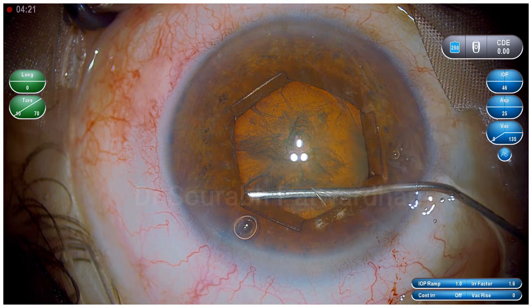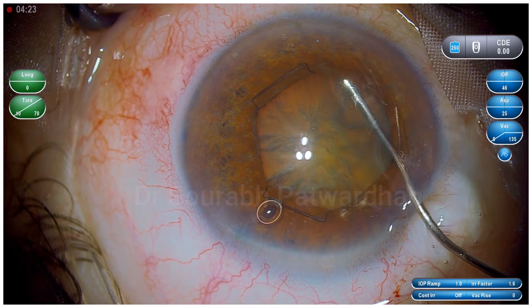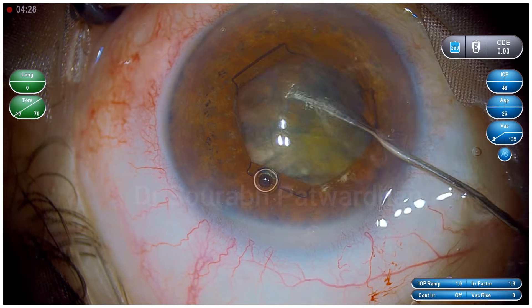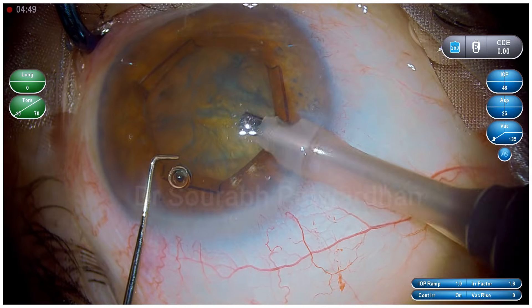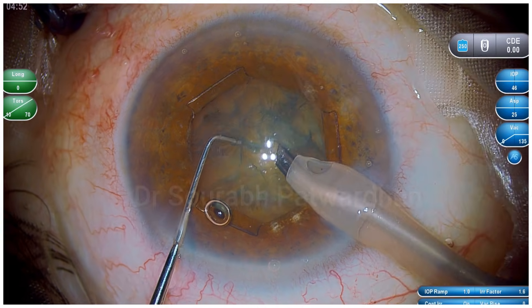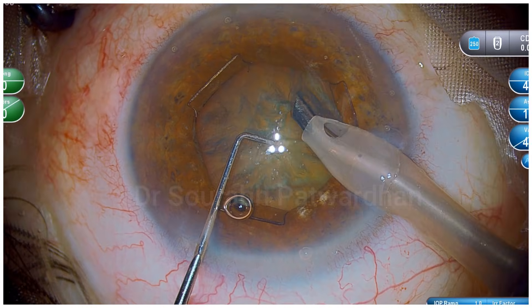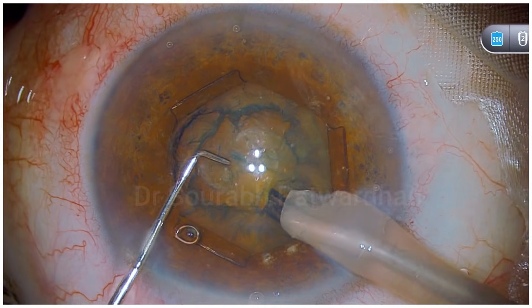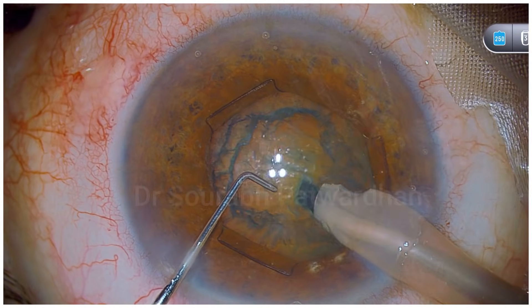This will retain the pupil size so that during surgery it doesn't come down. Watch the careful hydrodissection — I am making sure that while injecting the fluid it is minimal and in multiple quadrants so the iris doesn't prolapse. Using the Bhex ring will not prevent iris prolapse if you do overzealous hydrodissection.